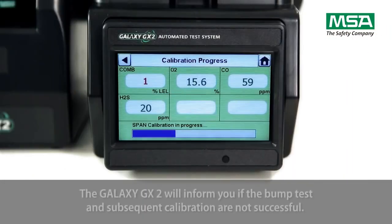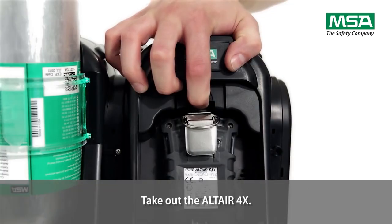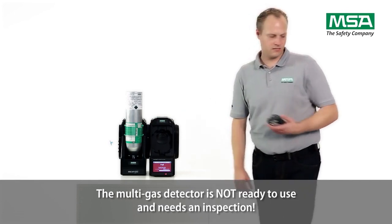The Galaxy GX2 will inform you if the bump test and subsequent calibration are not successful. Take out the Altair 4X. The multi-gas detector is not ready to use and needs an inspection.